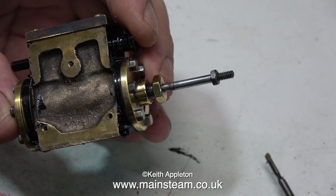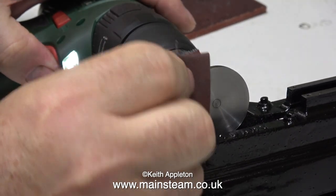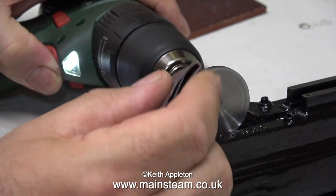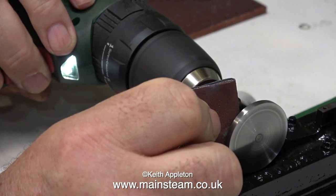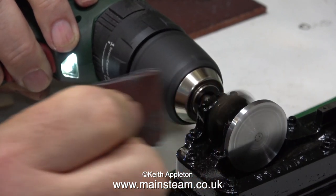This cylinder casting needs to sit perfectly flat on the bed plate. As I've shown before when I initially cleaned up the crank web, I'm using an electric drill to rotate it so I can hold some emery cloth against it. This time though it's not rust that I'm removing — it's just the paint that I accidentally applied to it when I painted the bed.